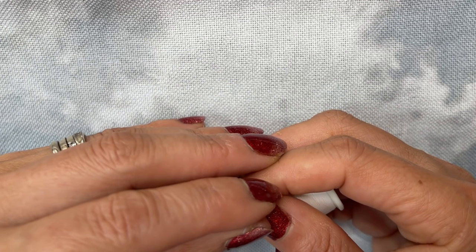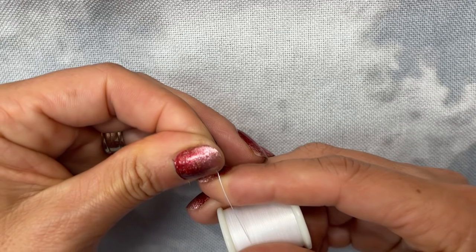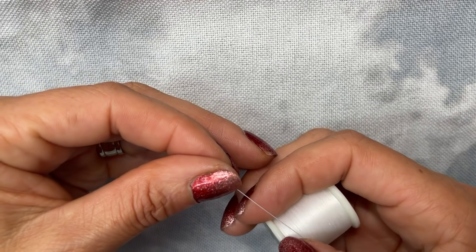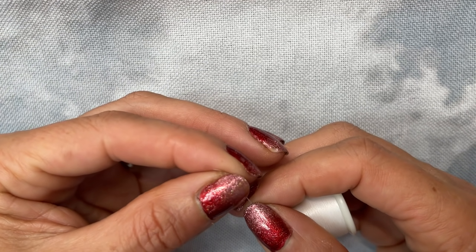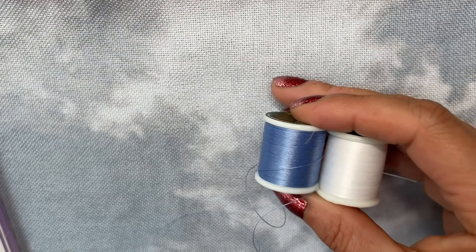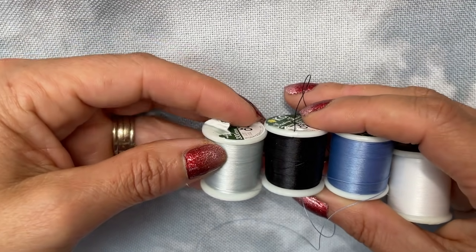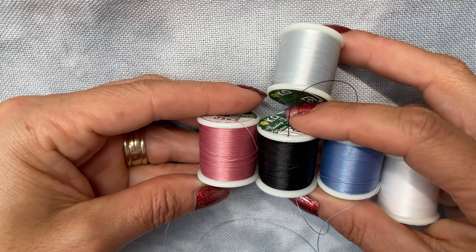It's still round like a normal thread but it's very strong. I think the Nymo thread is more of a flat — it's more like it's not as cylindrical, not as round. The Nymo thread does come in a multitude of colours, so if you want to make it so that it matches your projects you can do that — you can either match it to the colour of your bead or match it to your fabric.